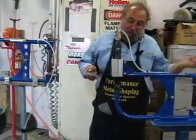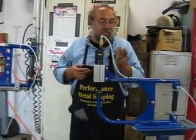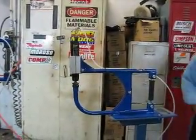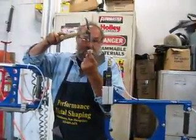One of the things people ask is how does the metal get its shape. The way it works is it's basically a hammer on dolly. Basically you're taking a hammer — the bottom die is nothing more than a dolly — and what it's doing is, if you know how to work a hammer and dolly, this is what it's doing.